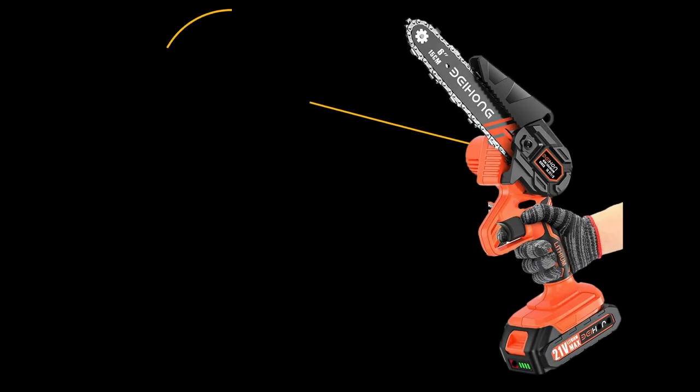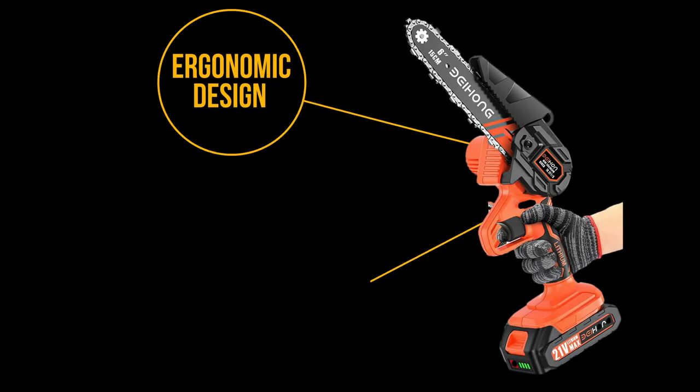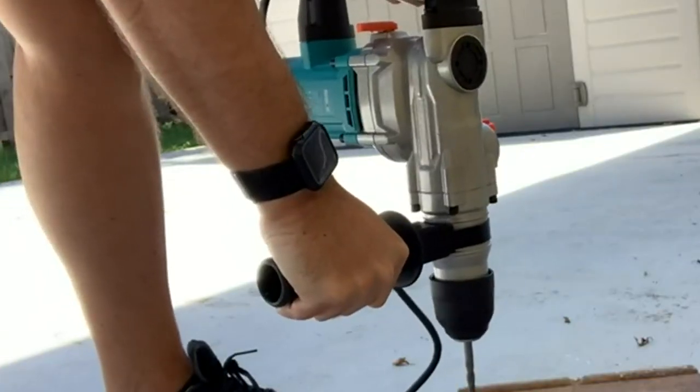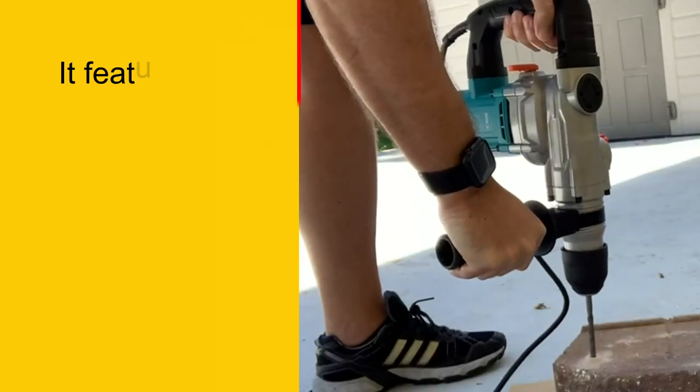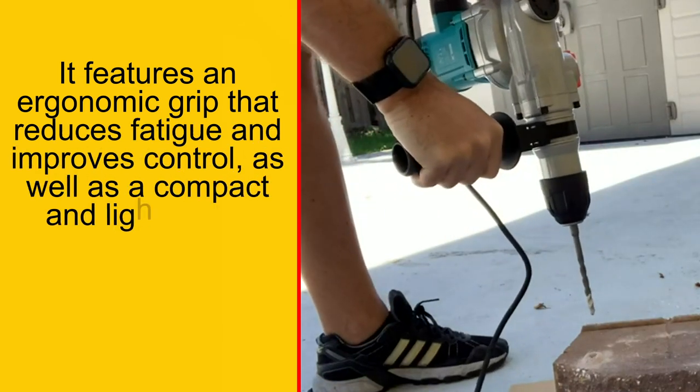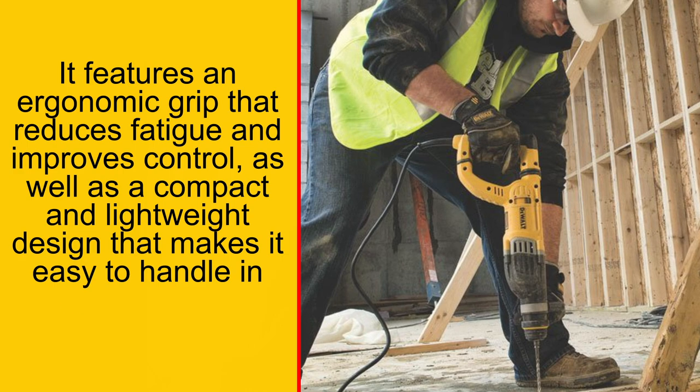The DeWalt Rotary Hammer Drill also features an ergonomic design, making it comfortable to use for extended periods of time. It features an ergonomic grip that reduces fatigue and improves control, as well as a compact and lightweight design that makes it easy to handle in tight spaces.